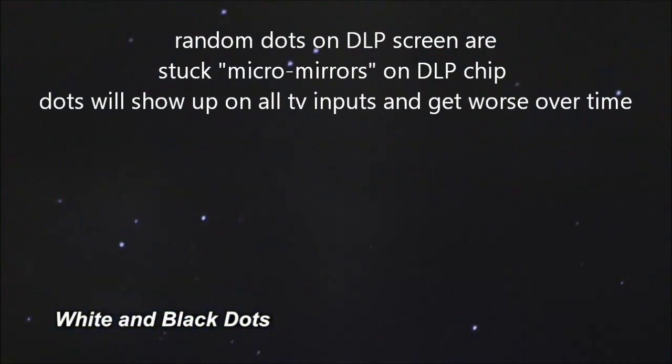This is a screen you would have dots randomly all over your TV screen on all TV inputs. They're actually stuck micro mirrors on the DLP chip, and they'll be randomly scattered throughout your screen as white and black dots.